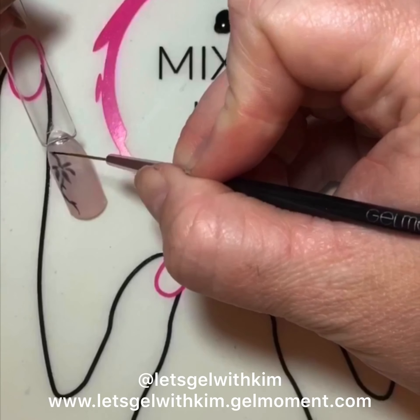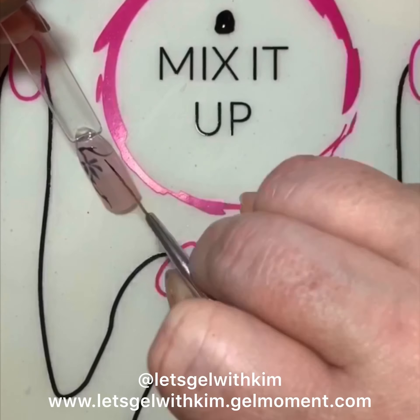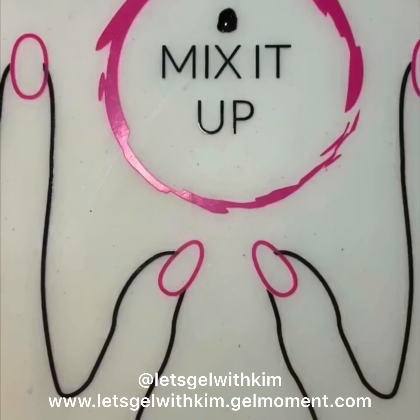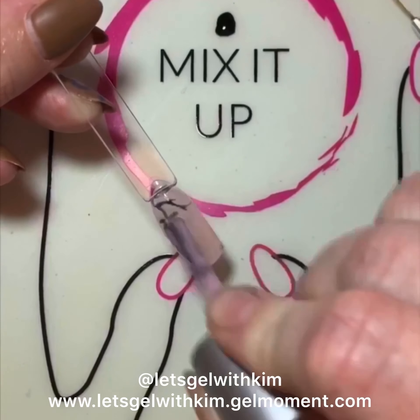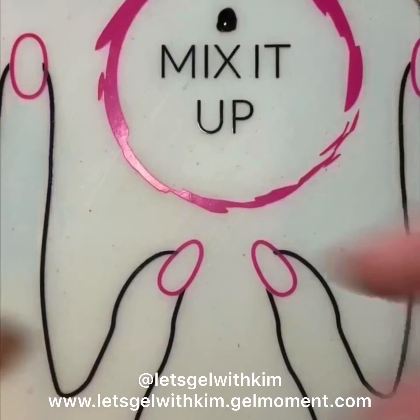Now I'm going to draw my next layer of nail art. Because you're layering, you don't want to get too crazy with the design — I tend to do one layer or one piece of the design at a time, otherwise it gets too full. I've cured that and now I'm applying my third layer of Tutti Cutti. I will cure that as well.